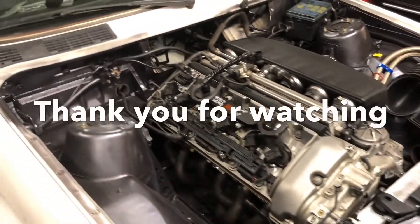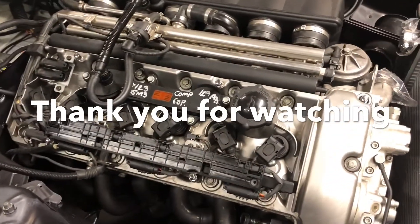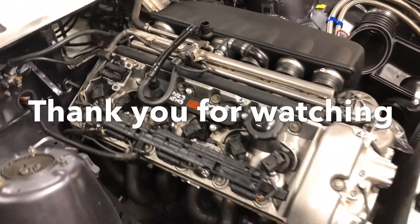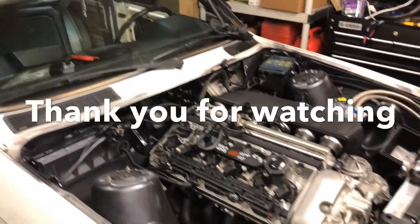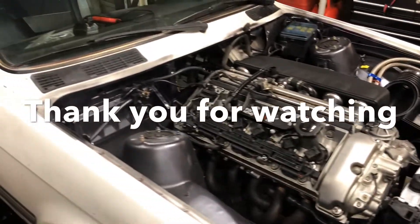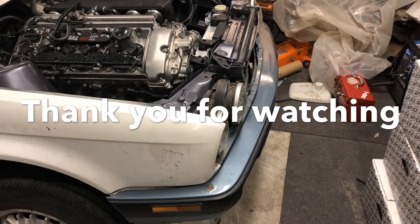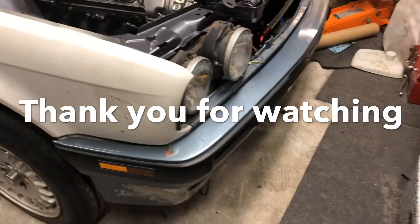My purpose of these videos is to educate viewers on the engine as well as the swap process of putting this S54 into an E30. As you can see, the students have also worked on the bumper, though the bumper needs some finishing.